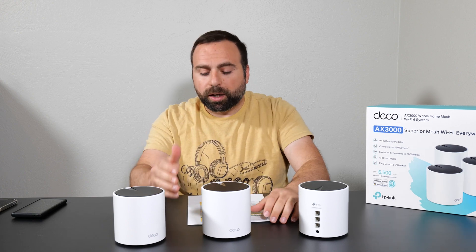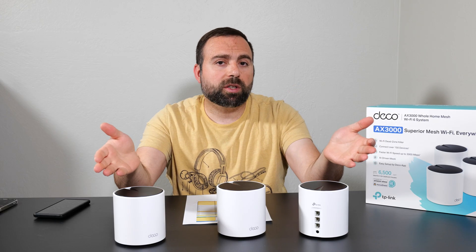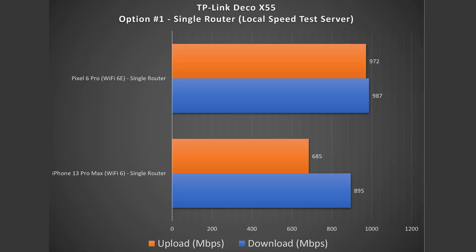Starting with Option 1 — the single router configuration. Just because it comes in a three-pack doesn't mean you need to use all three; one unit alone acts as the router. I got very good speeds in this config, and with the Wi-Fi 6E device it was almost gigabit speeds, which is very impressive.